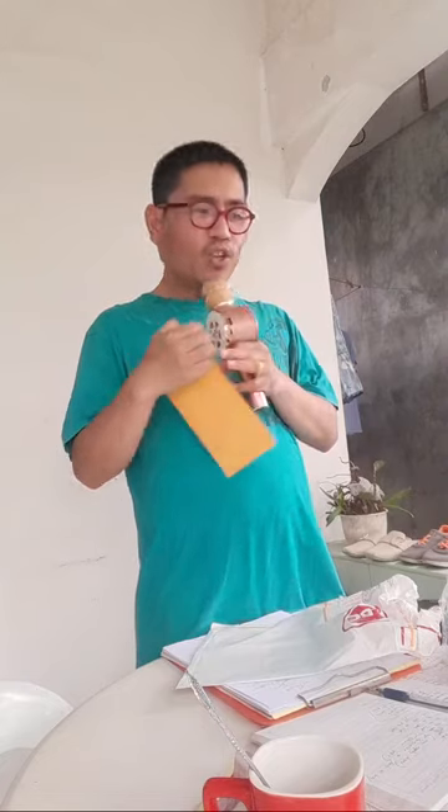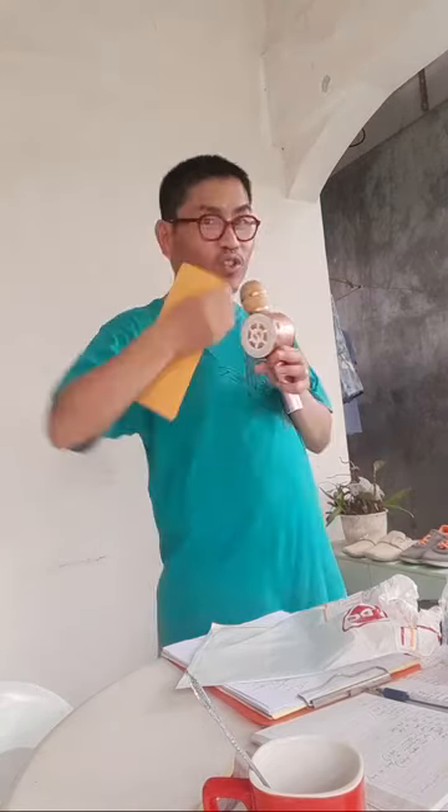I need to tear this off using scissors rather than my fingers because it will be damaged inside. I need to look for my scissors.